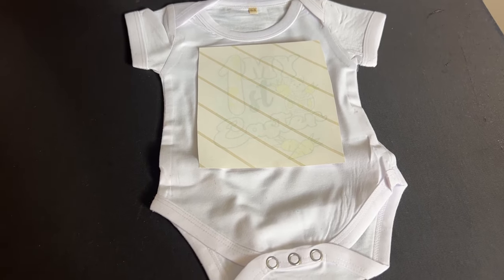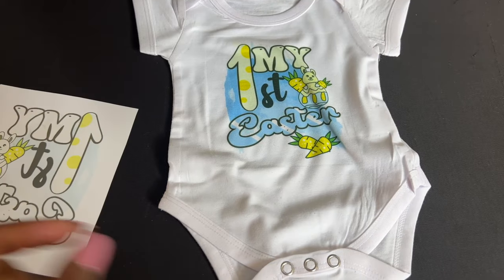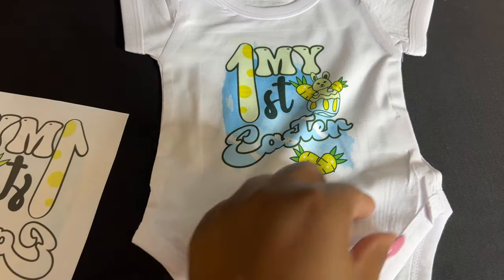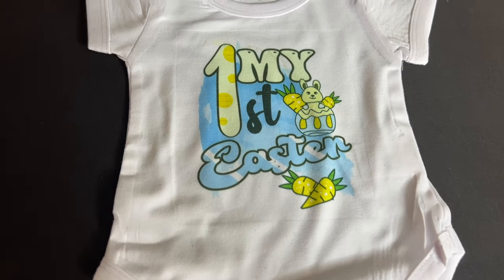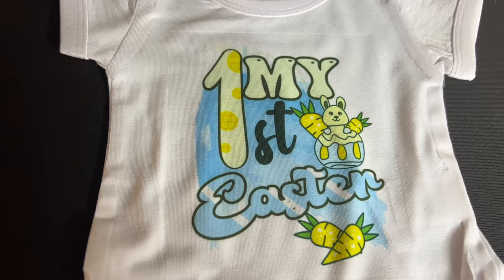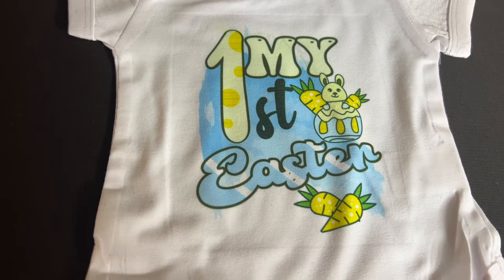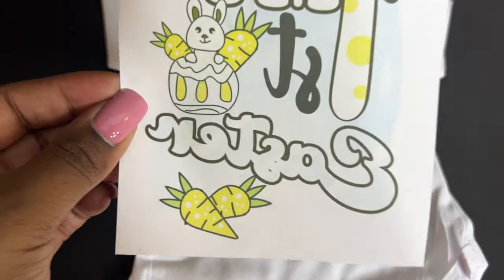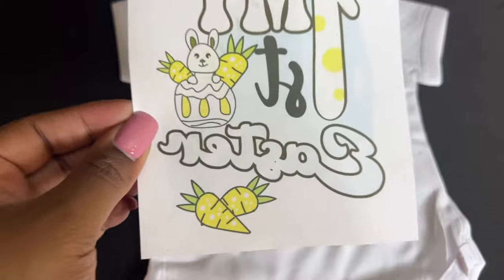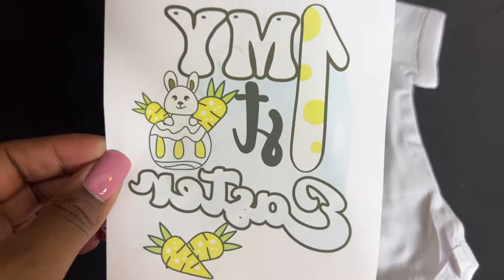First time ever using my Sawgrass, let's see what it looks like. I was so confused looking at it — I don't even know why I pressed it. The colors were off: it was supposed to be orange and green and it just didn't look right. So I said let's try this again.